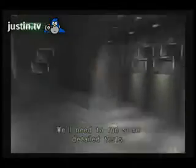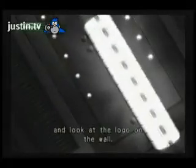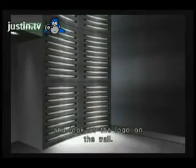It looks like you still have some sort of memory impairment. We'll need to run some detailed tests. There's not even any transition, it's just... she's like, what's going on? You're standing in the middle of the red ring on the floor, and I like the logo on the wall. They didn't even bother to animate the camera straightening.